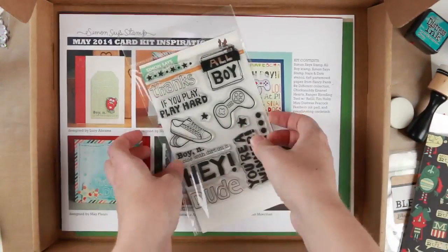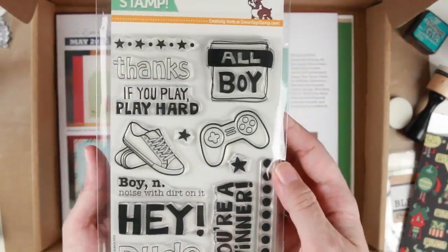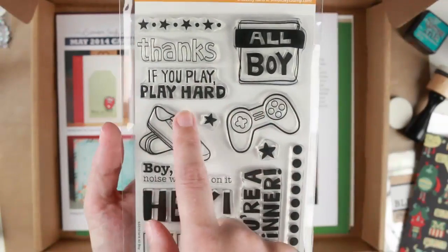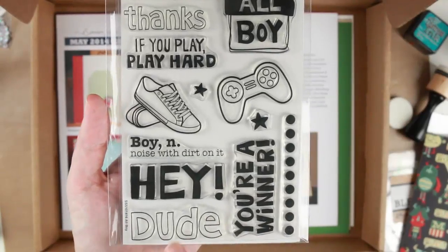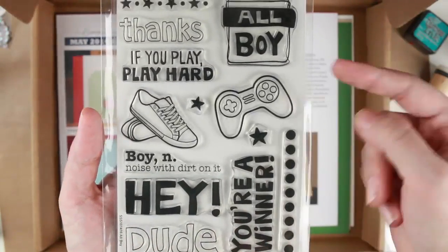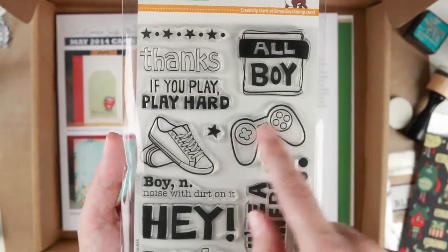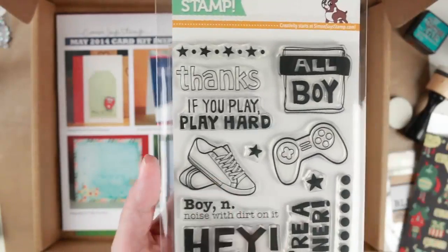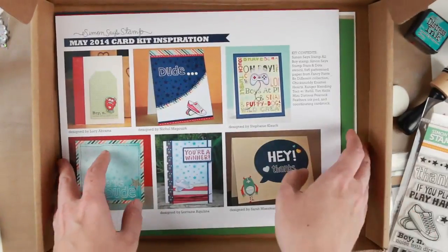And then we have the stamp kit which is actually called Allboy. You have the Allboy stamp, Thanks, If You Play Hard, Play Hard, Hey Dude, and You're the Winner. I really like them. I actually really like the gaming controller because I'm a gamer. I really love the shoes too, so this is going to be fun to play with. Again another wonderful stamp.